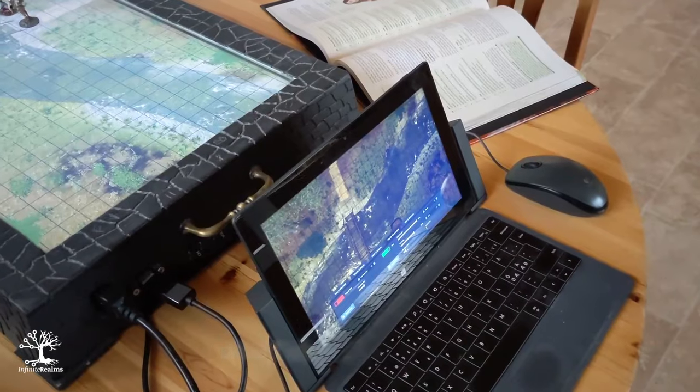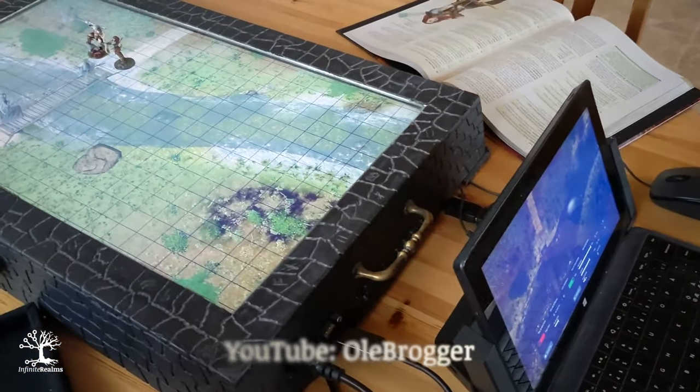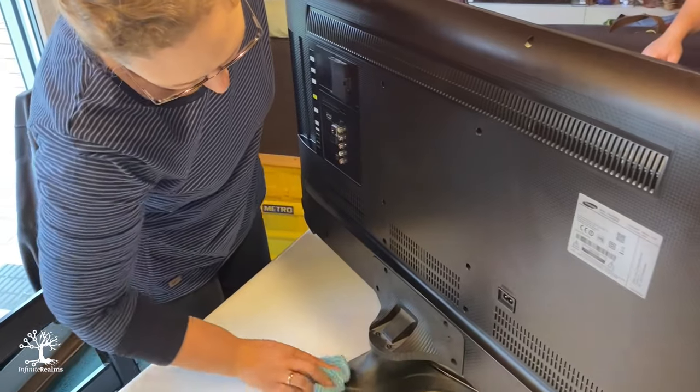We had of course often come across the solution of laying a TV flat on the table and using it for map projection in the past. YouTube is full of videos showing people whipping together their frame or gaming table with a TV built in. So we decided to take Jesse's old TV and build a case for it.